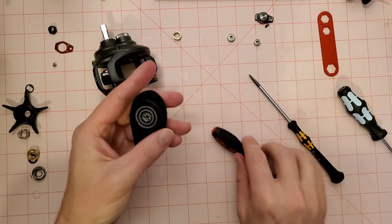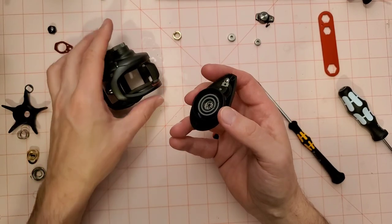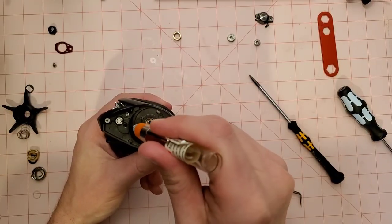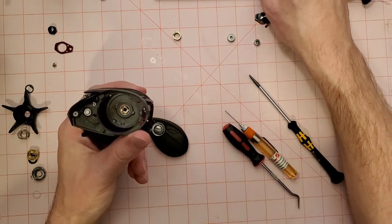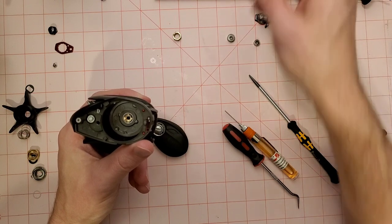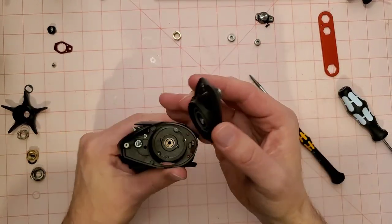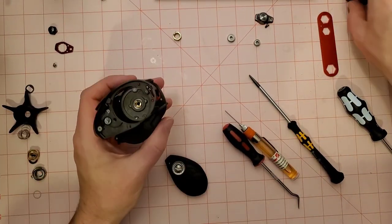Bearing number two is upgraded. There are a lot more bearings in these things that you could upgrade, but I'm not going to go crazy. I was just going to upgrade the spool shaft bearings. Upgrading the spool shaft bearings doesn't make a huge amount of difference, but it's going to give you more consistency on your casts — at least that's what everybody says.